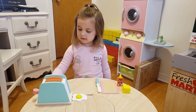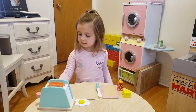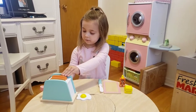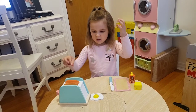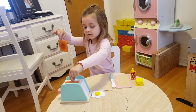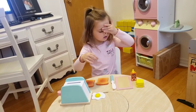One, two, three, four, five! Five minutes is up. So we can't touch the toaster. We have to take the bread out and put them right here. One, two... hmm.